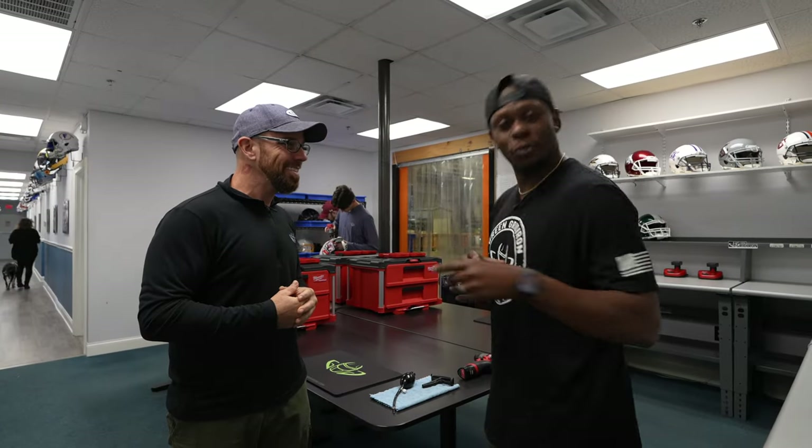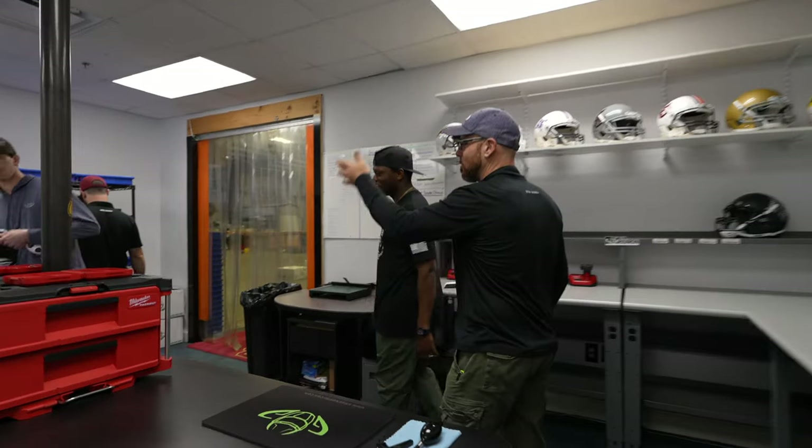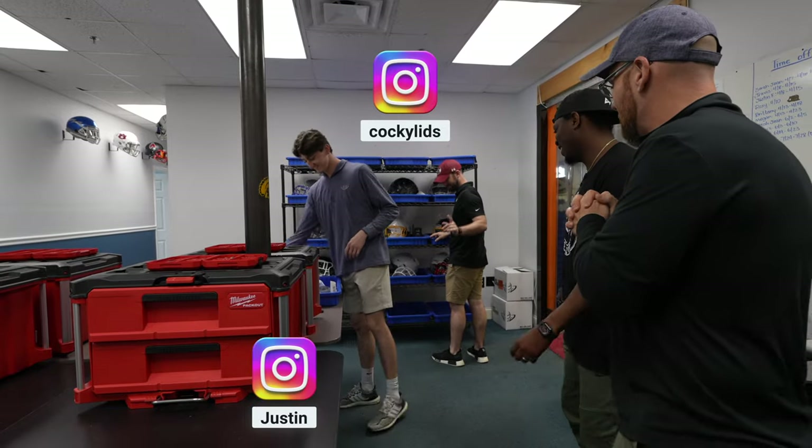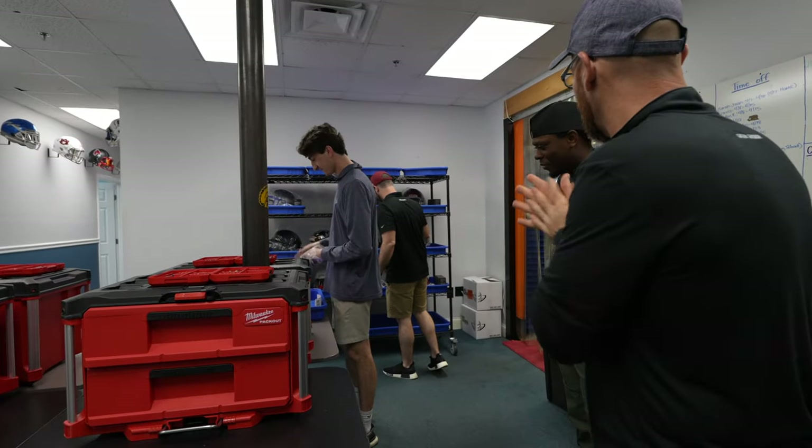Let's put you to work, man. Let's go build one. Justin and Travis — shout out to Justin and Travis. I say let's put him to work with something.